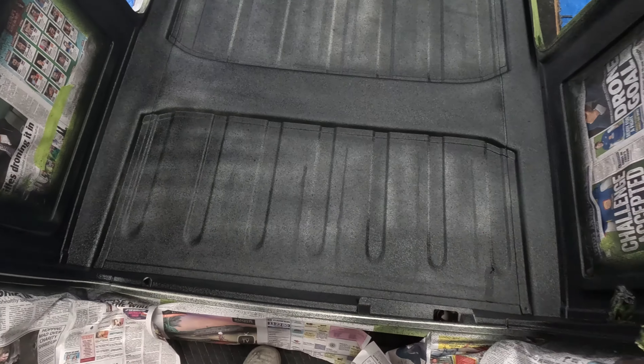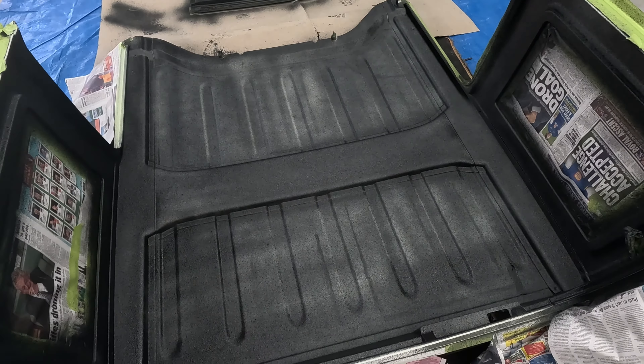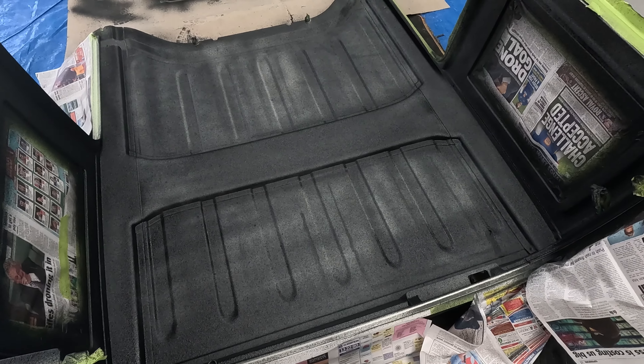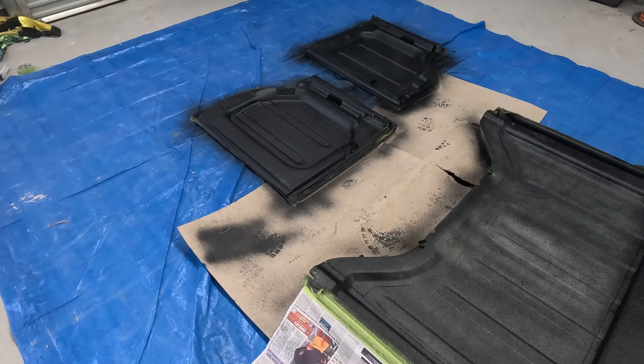As I said, it's all getting covered over. But wow, it looks so much better. Does stink though. Just got to wait 60 minutes — it goes off in 60 minutes. Then chuck the second coat on and the inside is all done.